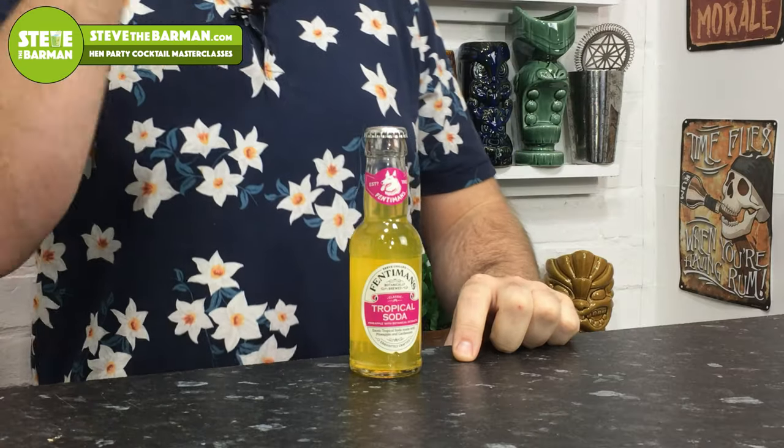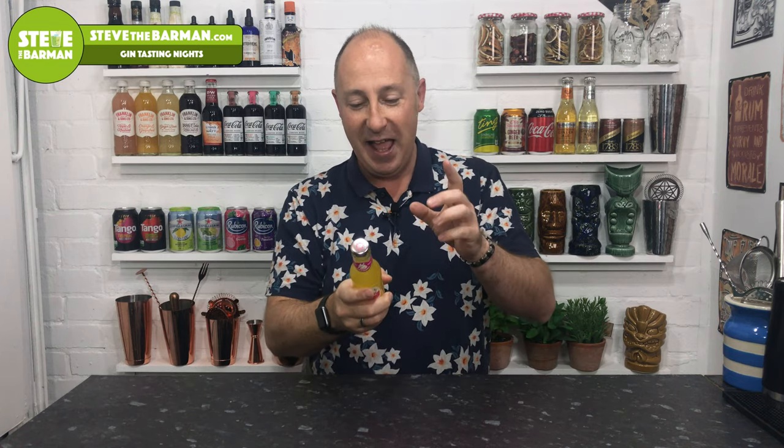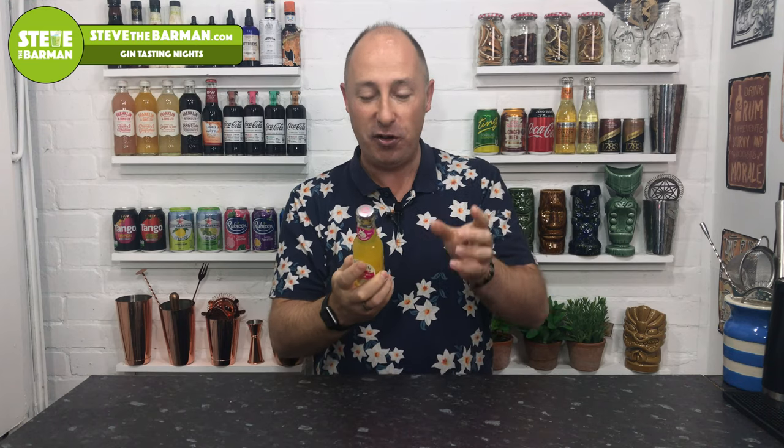The first one I'm going to showcase is this brand new Fentiman's Tropical Soda. Filming this in October 2019 — we actually tried it way back in July at Imbibe, the big bar show — but it's only just been released to major wholesalers, not available to the general public as yet. It's absolutely amazing and not overly sweet either; it's well-balanced and goes amazingly with spiced rums and in cocktails.